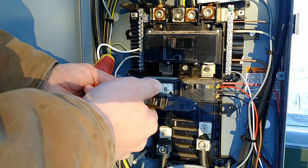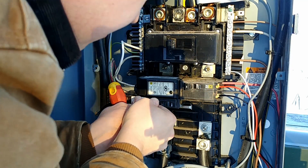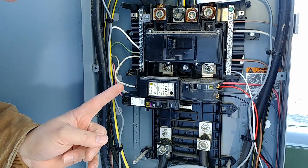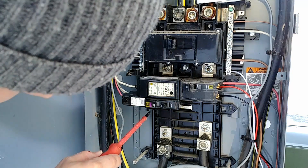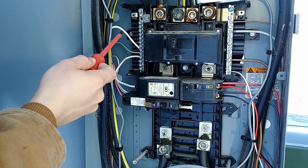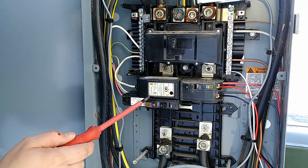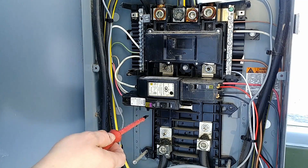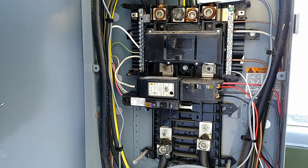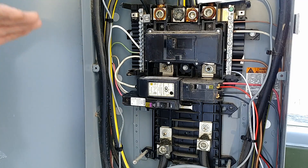So we are ready to snap this breaker in, but we're going to make sure that it is in the off position, which it is. Now, I should mention that if your panel happens to be one that is compatible with plug-on neutral breakers, the only difference is these rails will be connected to the neutral bars on top, and you will not need a breaker with a pigtail like this. So this white wire that we just hooked up into the neutral bus — you will not need that, because the breaker itself can connect directly to the neutral through the bars on the plug-on neutral panel. I will link to both this type of breaker with the pigtail, which is going to be for most retrofit applications, as well as the breaker that works with plug-on neutral panels.